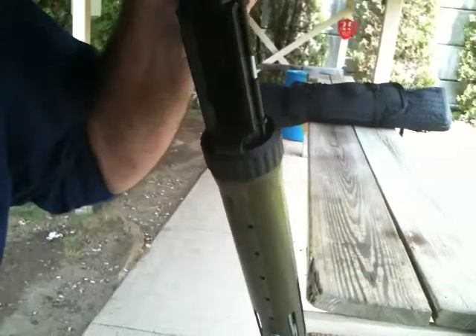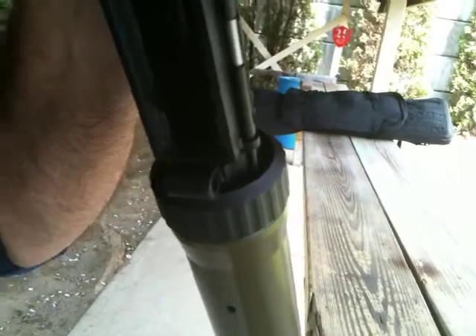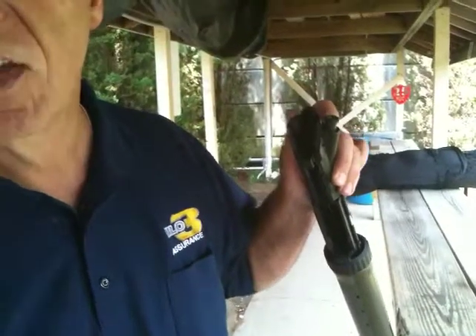Well, this is pretty interesting. I'm looking at the receiver on this, and this has what they would call the M4 cuts, which is a uniform cut, and it only goes through the barrel extension, but it also goes through the receiver extension.